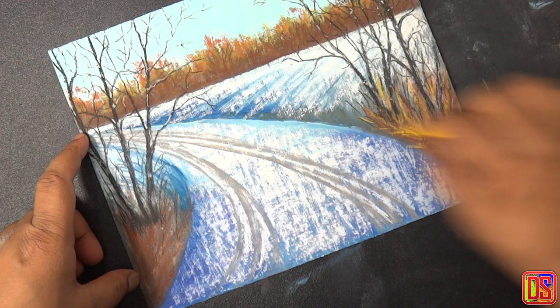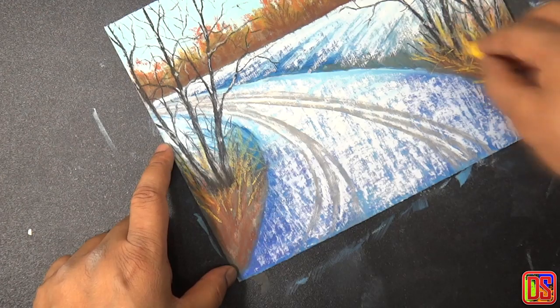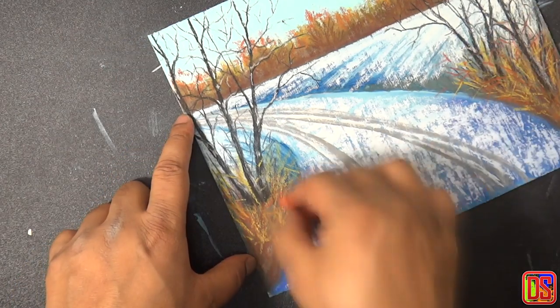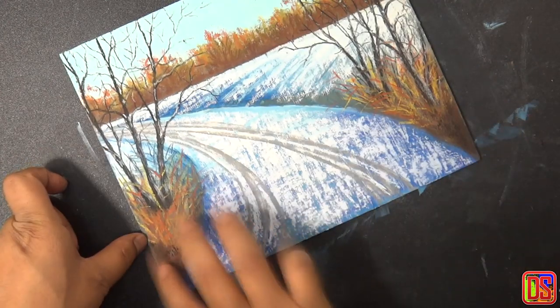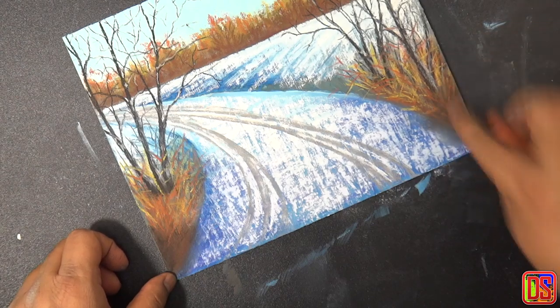Now let's go back to the roadside bush and use deep yellow to highlight some wild grass, which looks yellow and brown in the winter. We will use a little bit of burnt sienna as well. At the bottom-most corners, let's add a little black as well to make this area the darkest part of the painting, then blend it.